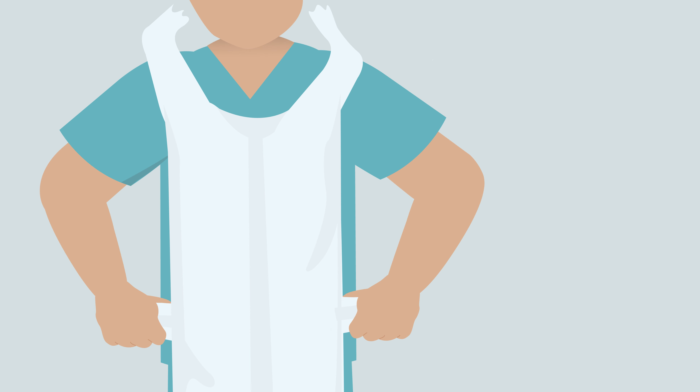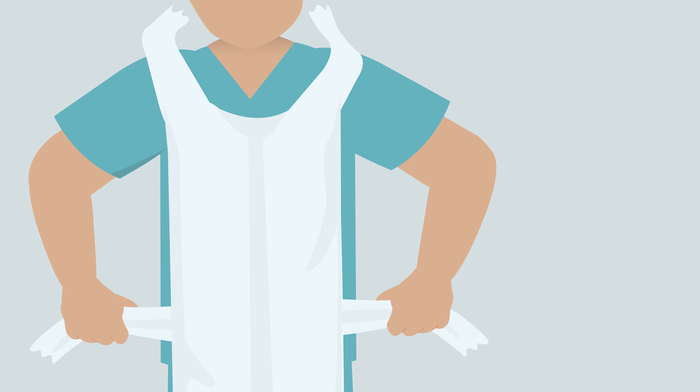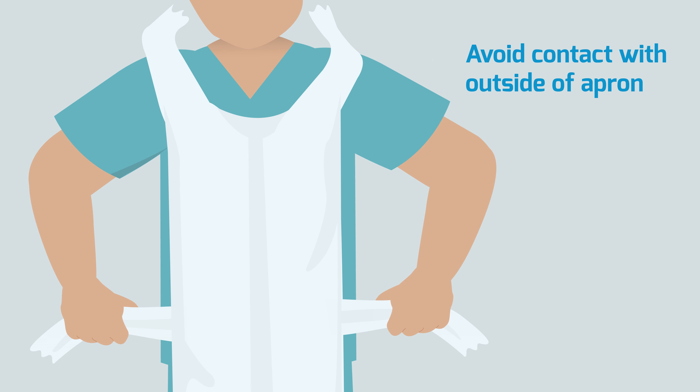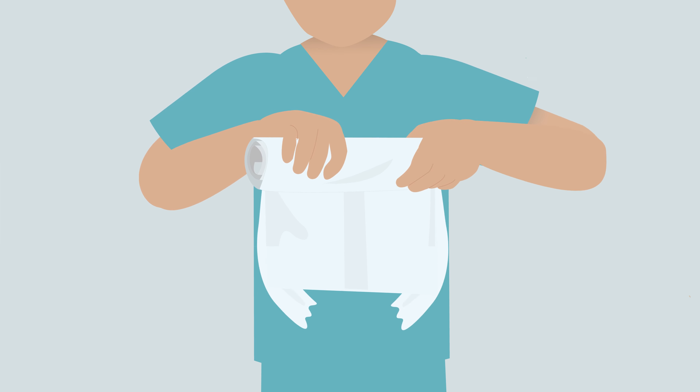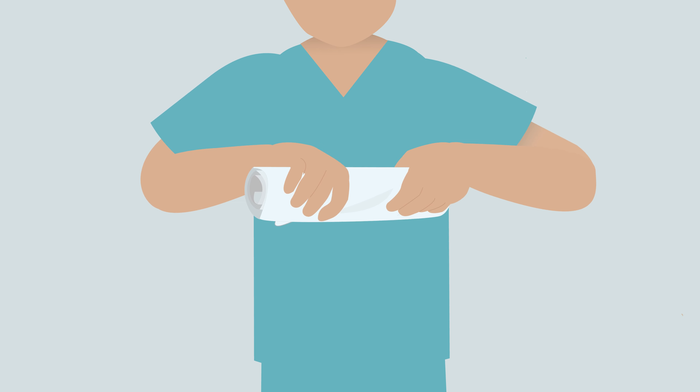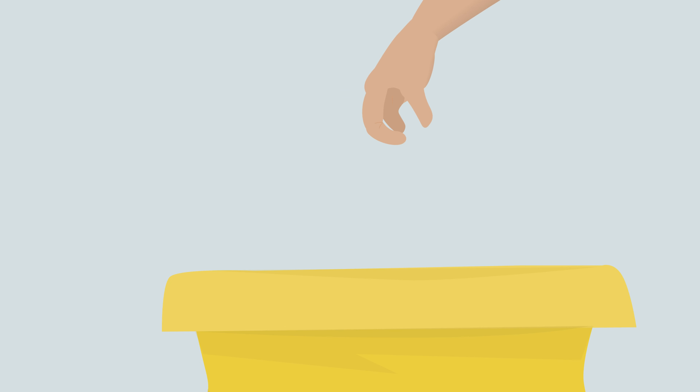To remove the apron, break the neck loop and waist straps. Avoid touching the outer surface of the apron with your hands. Roll the apron downwards from your chest so the contaminated outer surface is folded inwards. Dispose in clinical or appropriate waste channel depending on local regulations.